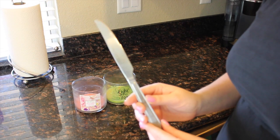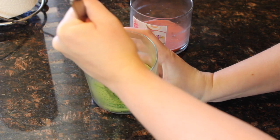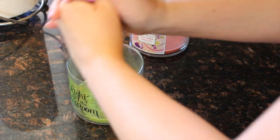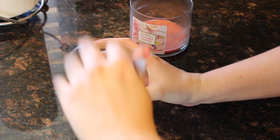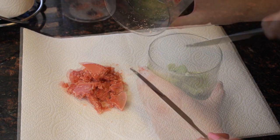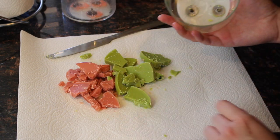This next step is kind of dangerous, so please make sure you're careful. You'll need a butter knife or something sharp. What you'll want to do is stab the cold wax repeatedly so that it cracks up — it pretty much just pops right out after you crack it. The reason you want to be careful is that cold glass breaks really easily, so if you push too hard the jar might shatter. After you get your wax out, you're going to want to remove those little metal wick bases from the jar.